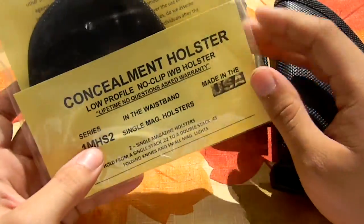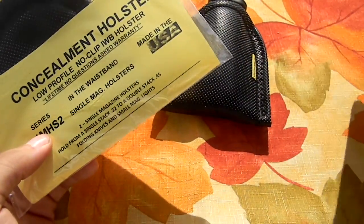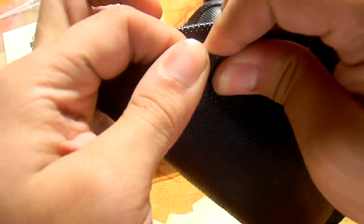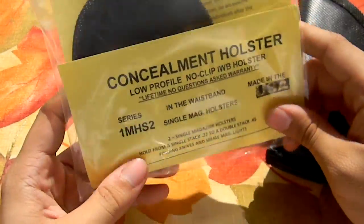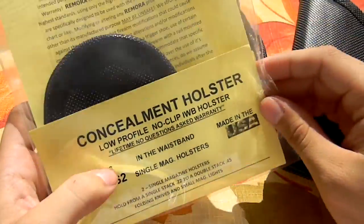Lifetime warranty — you don't have to explain why you ripped a holster or anything like that. These are really durable holsters, so to rip one you'd really have to take something heavy to it. They're made in the USA, so you're supporting a USA company.